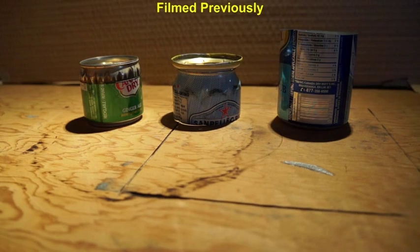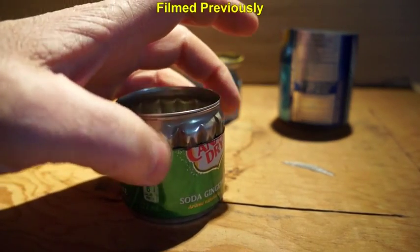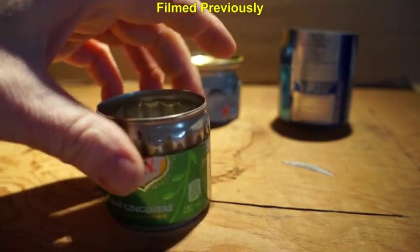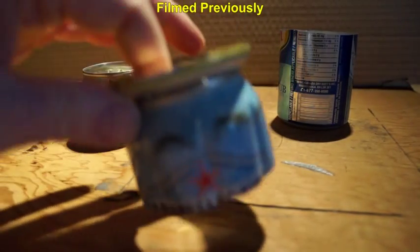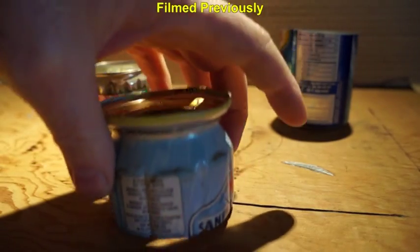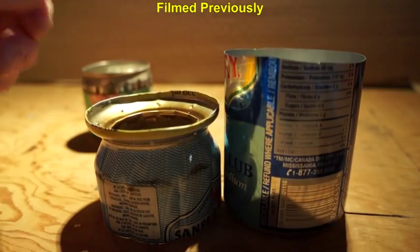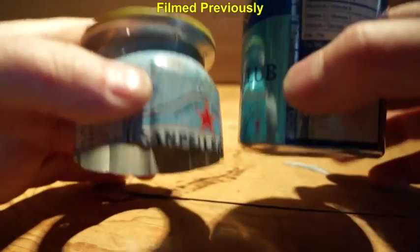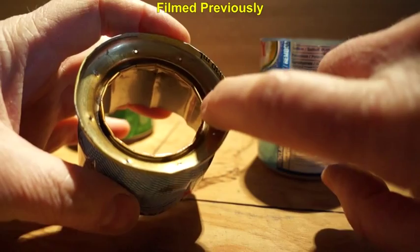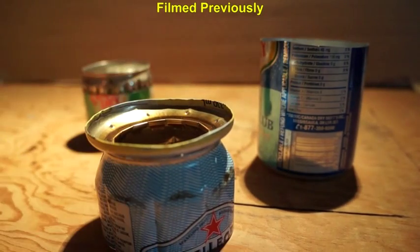I wanted to show you this vortexing stove before I put it together. This is my original top-notch stove — the centerpiece has been pressed in with notches all the way around, and capillary action draws the alcohol up, vaporizes, and it burns well. This has the same type of center notched piece. The difference is that it has had a cap added to it, and when you drop the whole works in and bend the aluminum over, you get a sealed unit. The alcohol fumes come up, get trapped in this area, and then get expelled through small holes which are angled so that it will vortex.